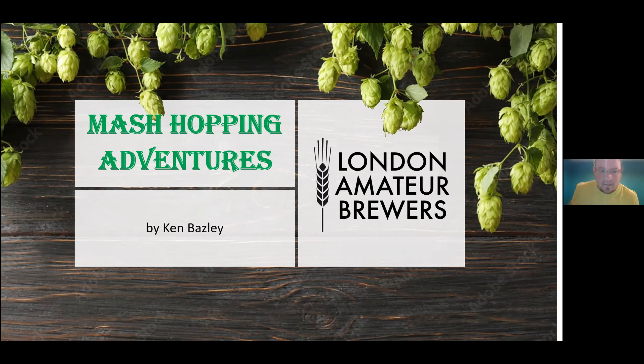Good evening to everyone, except to Peter, to whom I will say good day. So yeah, this is my mash hopping adventures. This wasn't originally planned to be a talk, it was just me messing around. And then I suddenly thought, we haven't had many talks of things like this, so I'll try and turn it into something.